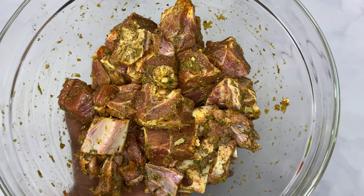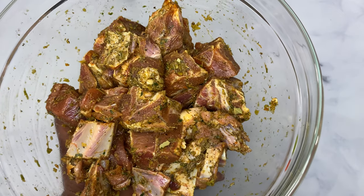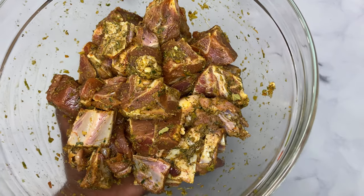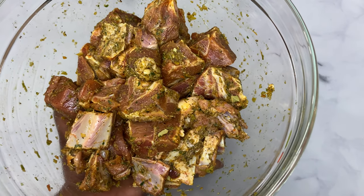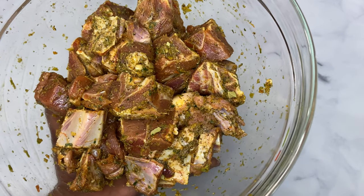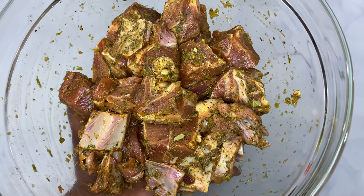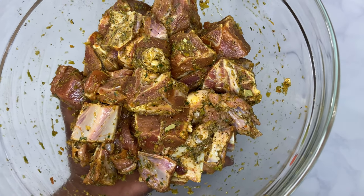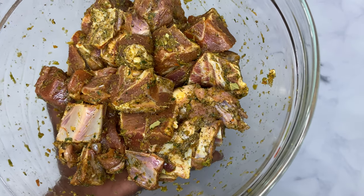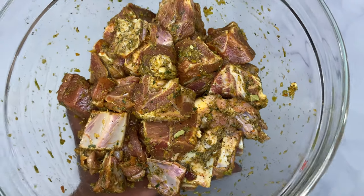Mix it all together. The goat is all seasoned. I'm going to cover it up with some plastic wrap and allow it to marinate overnight. You do not have to do it this way — you can go straight with hot boiling water, add the goat meat, and start cooking your soup. I just like to season my meat first, but it is optional.